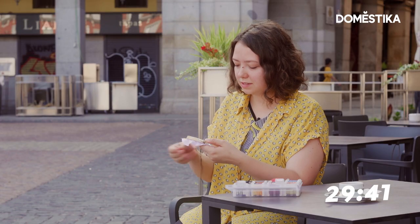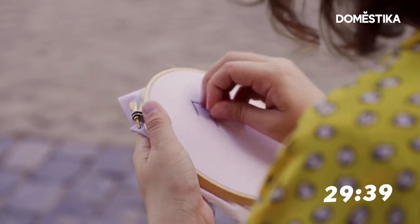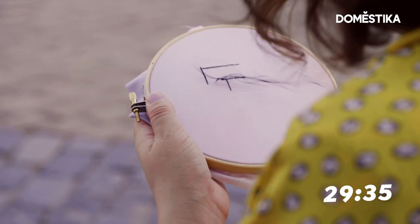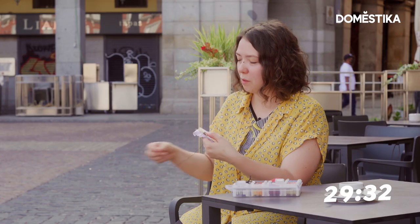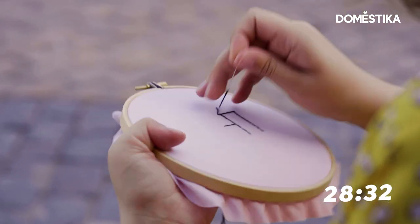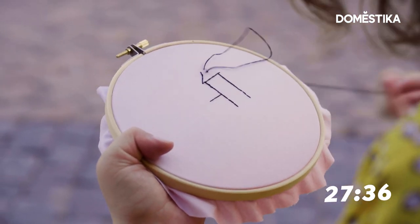To embroider something in a 6-inch hoop — this is a 6-inch embroidery hoop — it usually takes about 10 to 14 hours depending on how much color you use, how much detail you want to add. Embroidery and the word fast are from different galaxies.